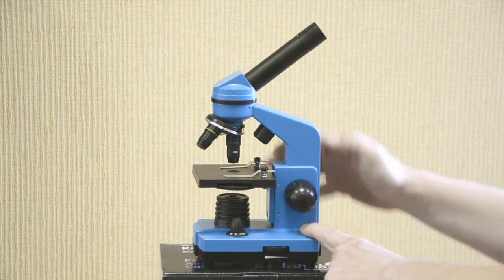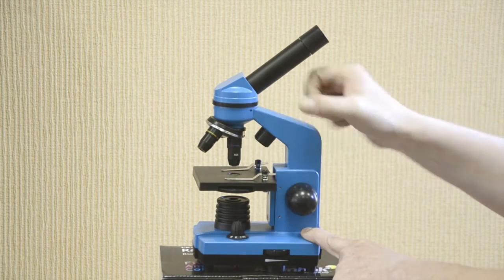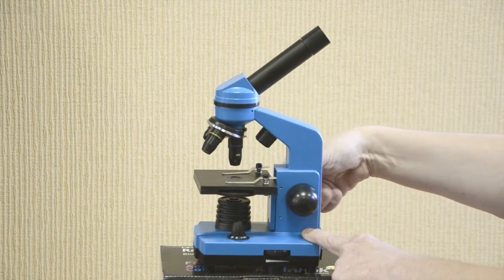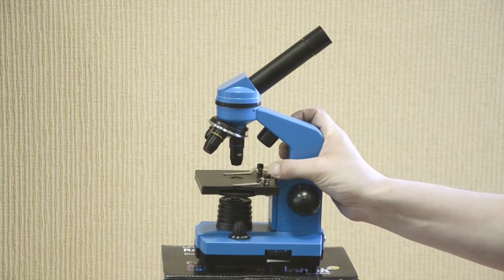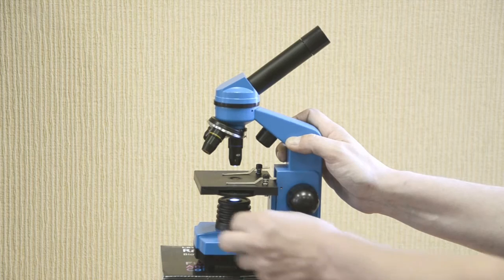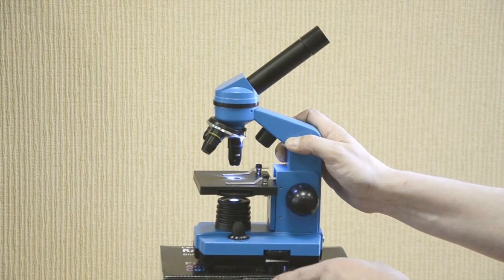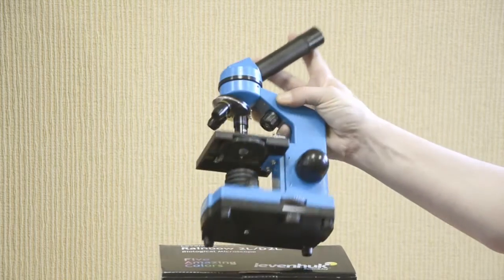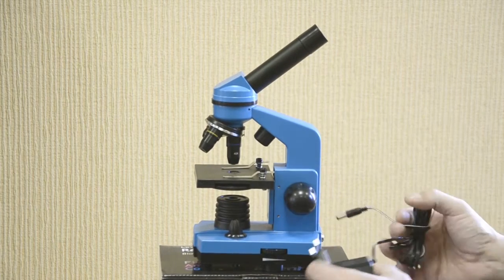The microscope features a monocular head inclined at a 45-degree angle, a 10X eyepiece, a revolving nosepiece with 3 objectives, a focusing knob, and slide holders. It has both a lower and upper light source with combined illumination and adjustable brightness. Here's the diaphragm disc. The device can be powered by 3 AA batteries or by an electrical outlet — a 110-volt or 220-volt AC adapter is included in the kit.